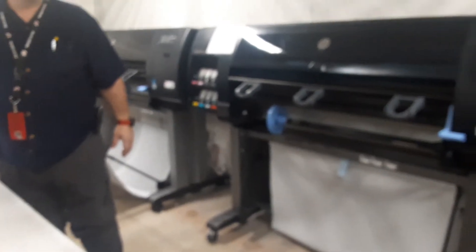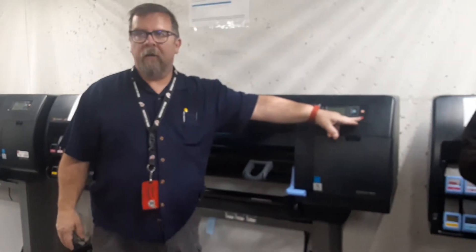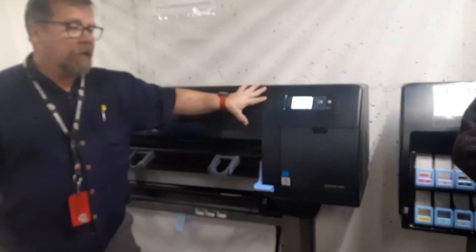When you come in, a lot of times the screen will be like this — you see the little red lights on the printers. That's the screen just gone to sleep. Hit any button and it'll wake up.